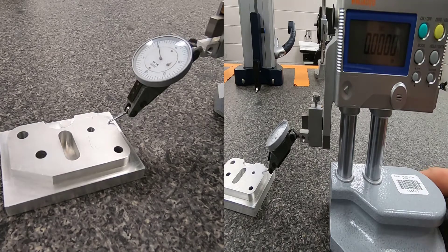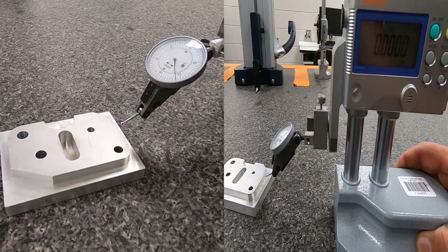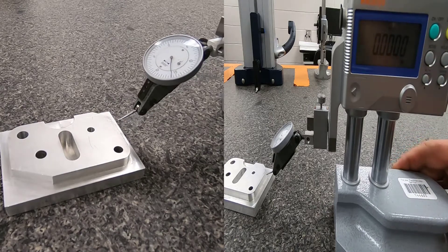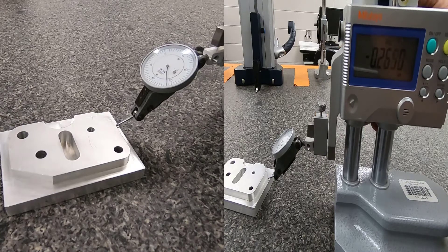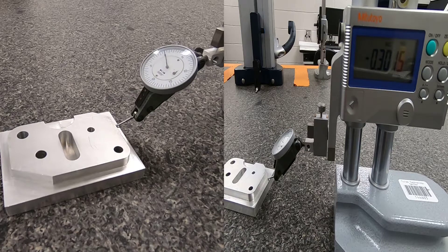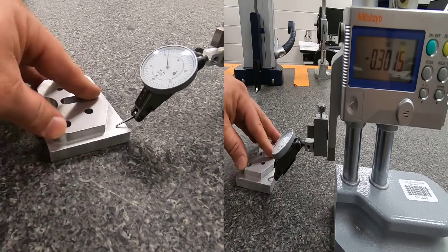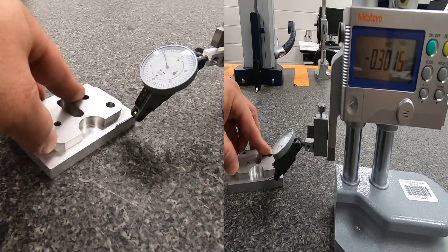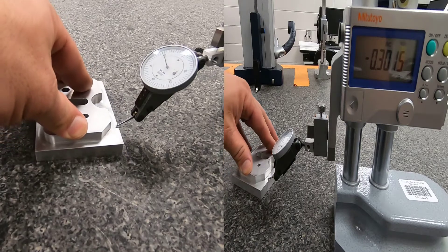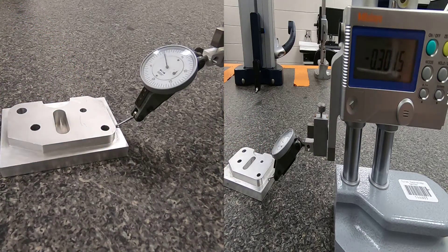With the indicator zeroed at the top of the part, move it across to confirm the surface is flat. Then handle down until you get close to the profile surface and go back to zero. The depth of that profile reads 301 thousandths and 5 tenths, which is in tolerance. I like to move the part around slowly to confirm it stays within tolerance across the whole surface — very useful for checking depths.